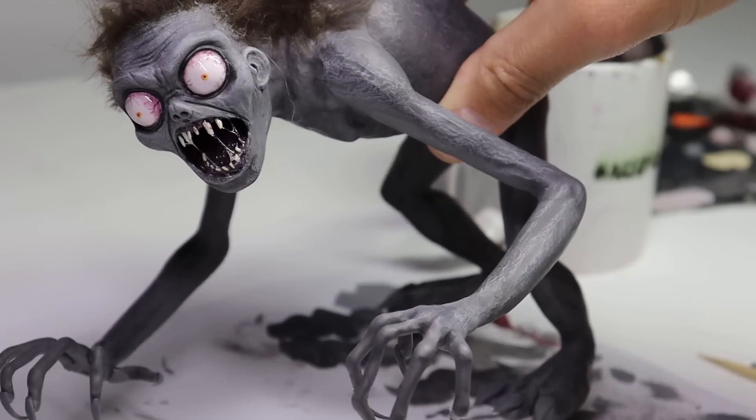And there we go — he's done! The Hyde Monster from Wednesday is complete. Let me know what you think of him in the comments.